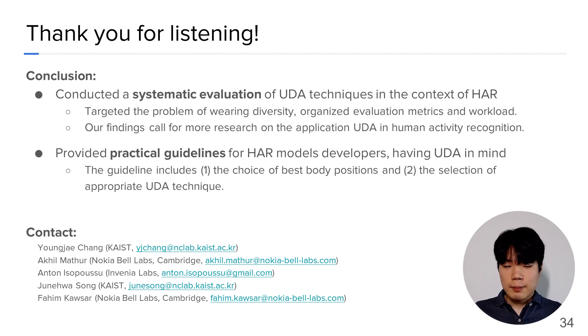In conclusion, the paper presents a systematic study of UDA in the context of human activity recognition. Our findings call for more research on supervised domain adaptation for HAR. The results show that the state-of-the-art adaptation technique from the vision domain does not result in the best adaptation performance in HAR. We also provided practical guidelines to HAR model developers having UDA in mind, including choosing the best body position for UDA and the selection of appropriate UDA techniques. Please see our paper for more detail. Thank you for listening.